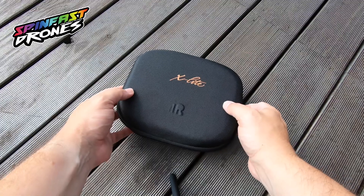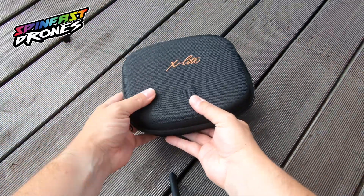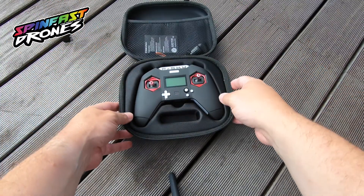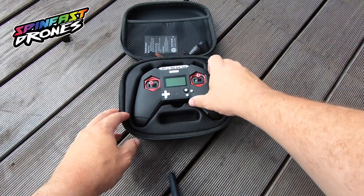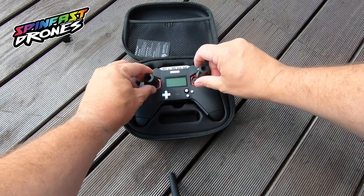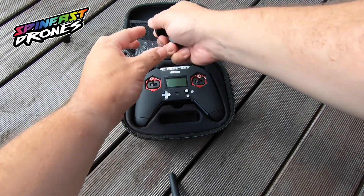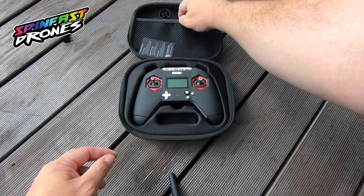The X-Lite comes in a really nice transport bag, very compact and solid. It comes with these little gimbal protectors that protect the gimbals even more inside the packaging.